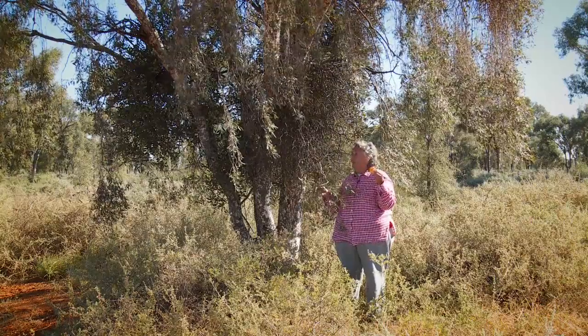It's a beautiful tree. I see them a lot in the bush. The birds love them. We love them.